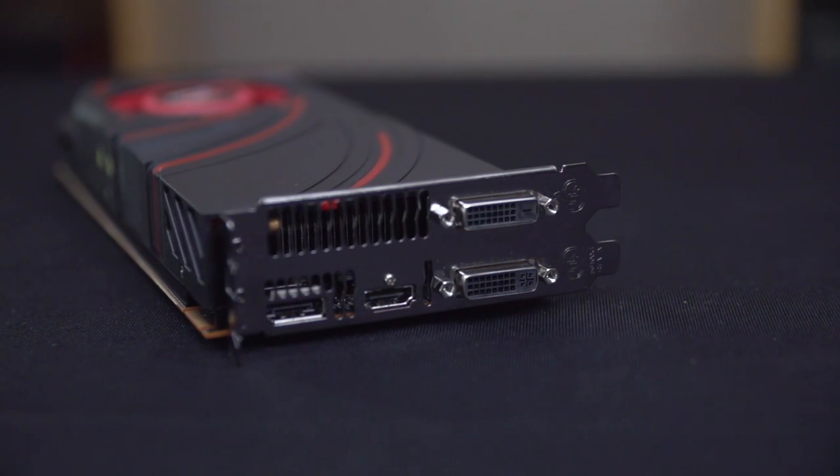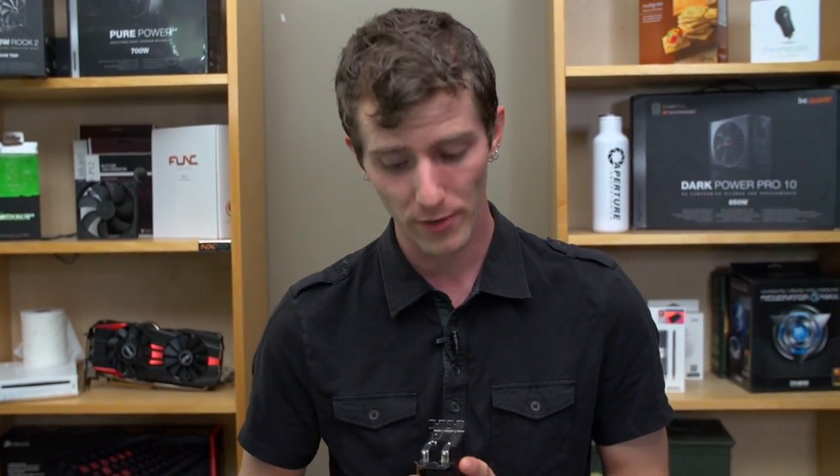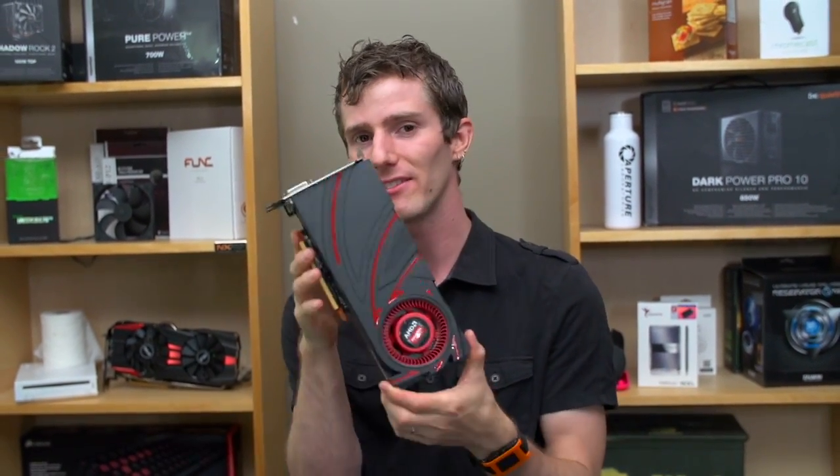DisplayPort splitters are now a thing. You can run three monitors off of that single port, and if you don't feel like using DisplayPort at all and you want to run Eyefinity, you can use two DVI ports and an HDMI port with no adapters on these latest generation cards.